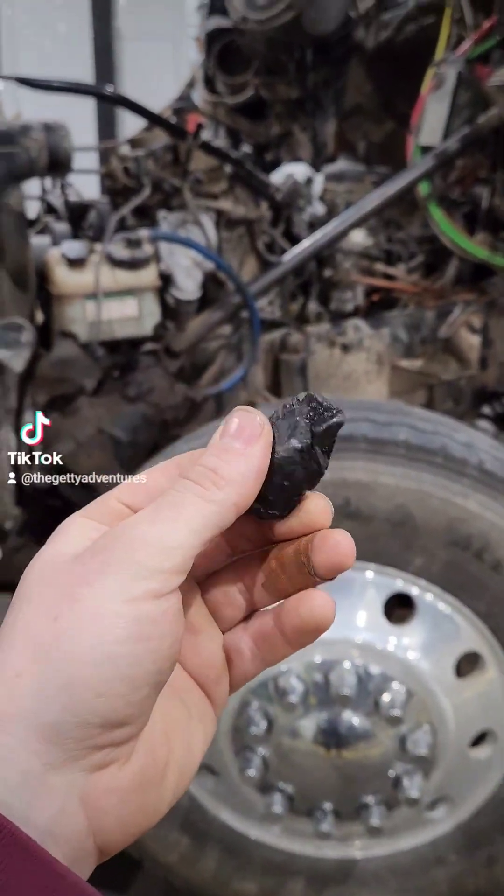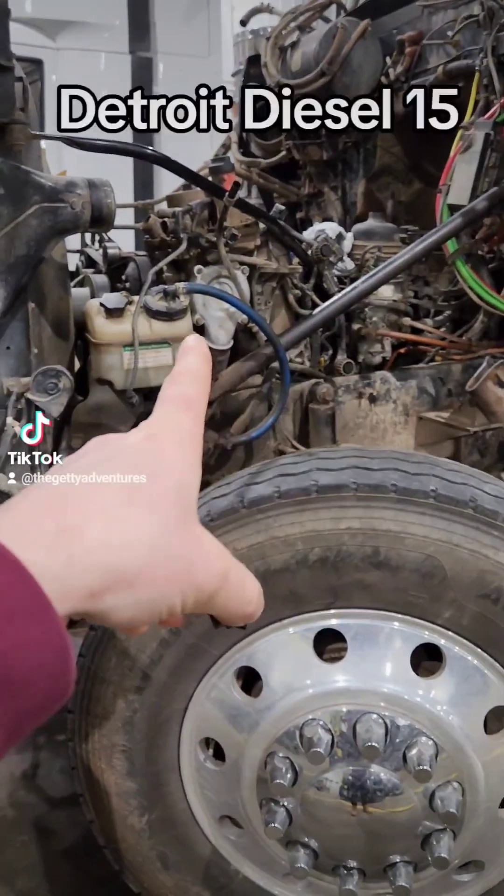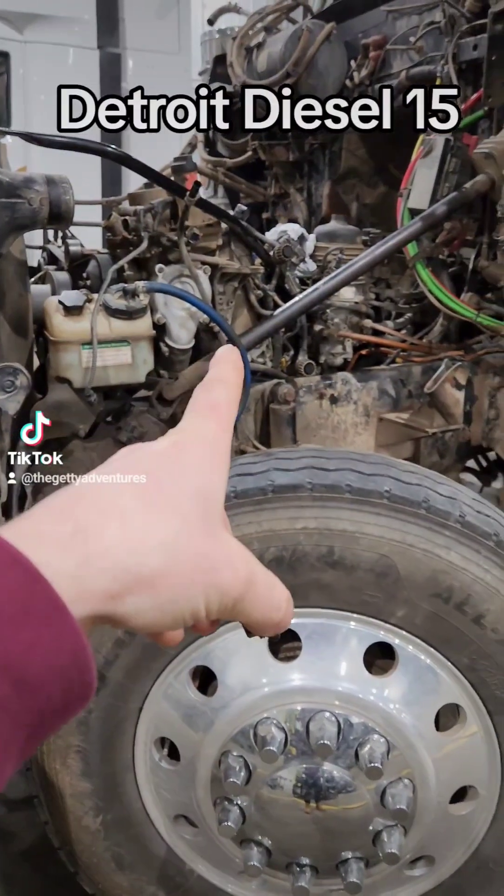This piece of metal literally came out the exhaust of this engine. I'm curious what you guys think it is.